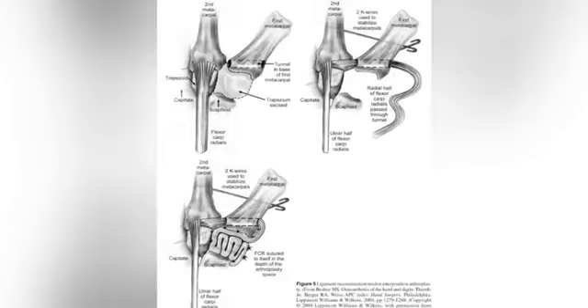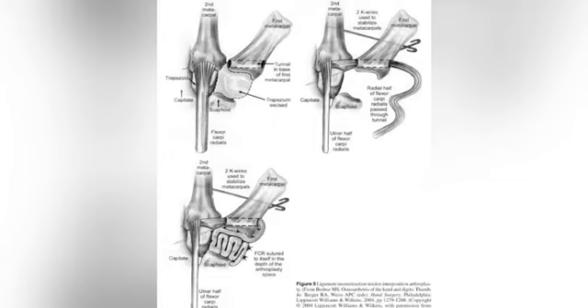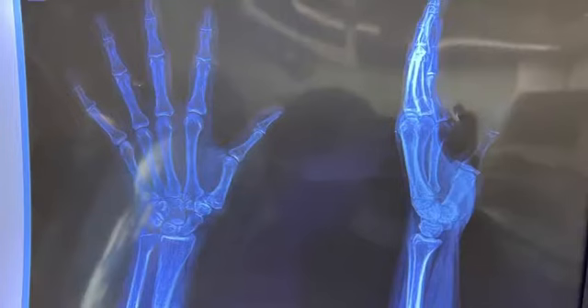This is the diagram of the LRTI procedure. In the red circle there is the arthritic trapezium which we remove. We harvest the ulnar half of the FCR tendon, then pass it to the base of the first metacarpal bone and interpose it in the carpometacarpal joint space to act as an anchovy. Here is the x-ray of the wrist joint showing CMC joint arthritis.